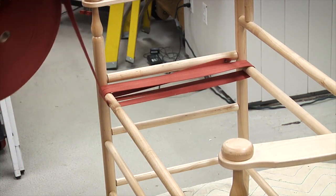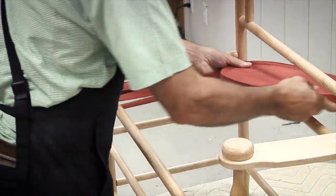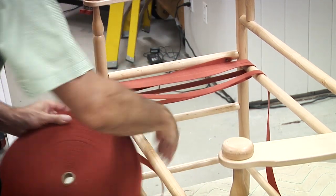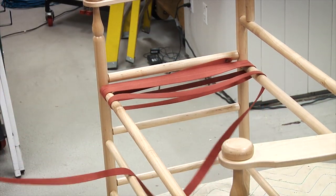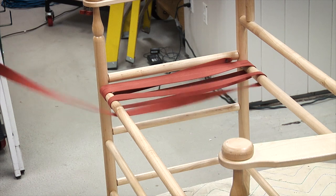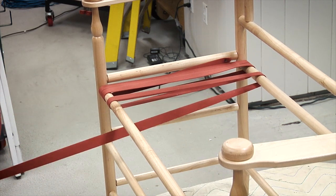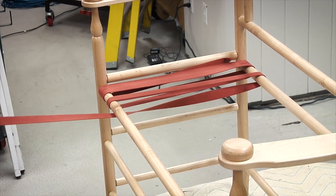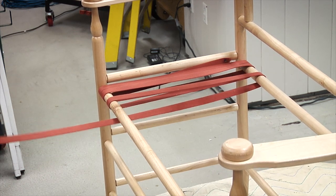What I'm doing is just working this around. I'm not trying to get it super tight at this point because we'll go back in when we get across a little ways and tighten that up. It's a little awkward at first when you're working with a big roll. What I try to do is keep that roll fairly tight together because it makes it a lot easier to work it through.